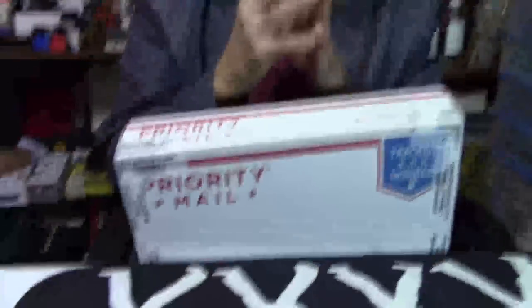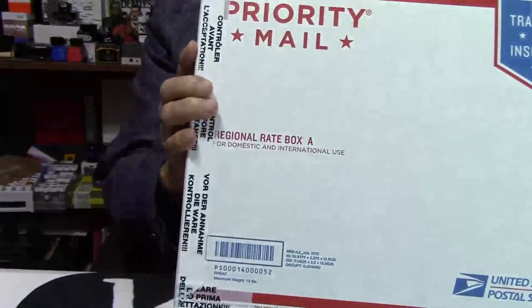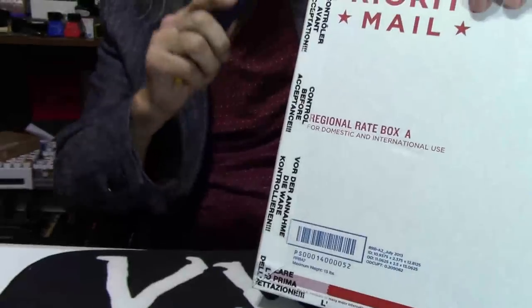That's going to take care of this section, and next coming up is mail call — so you want to stay ready for that. This is part two of mail call. I just did my pen carry. Now I'm going to show you what I received in the mail. These are some pens that I have been wanting for some time — there's one particular pen I've been wanting for many years. So let's open them up and see what's in these boxes.